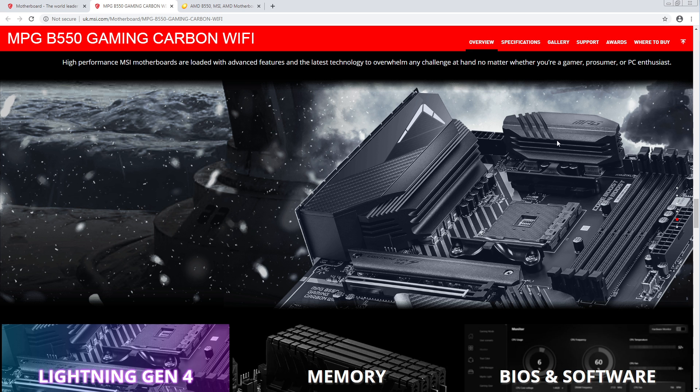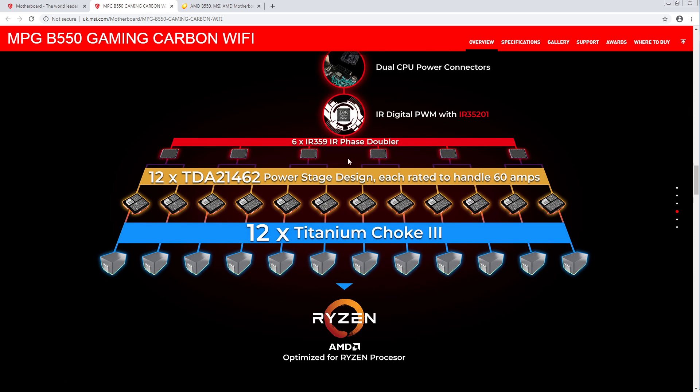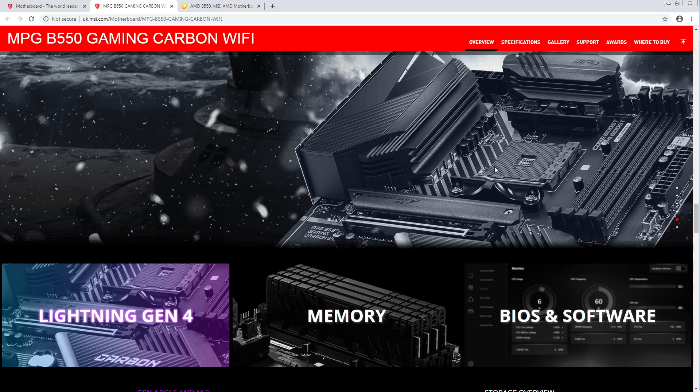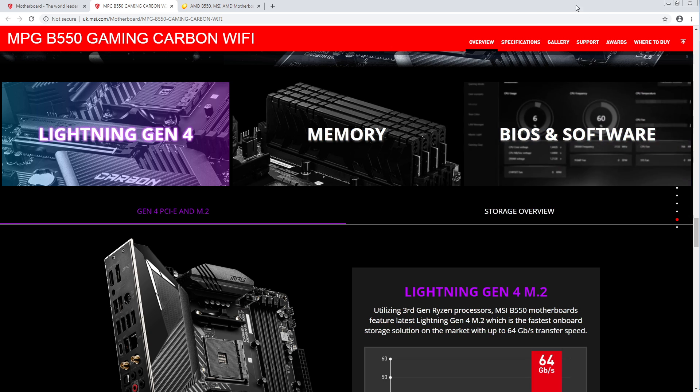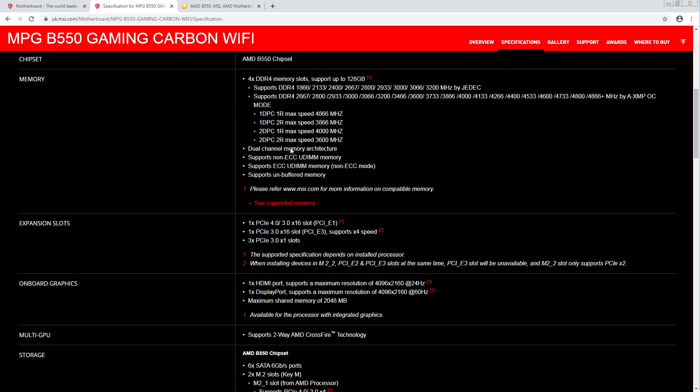Heat sinks look like they have a lot of surface area, though I kind of doubt they'll need it considering what's hiding under them. That is one really nice VRM, right with the IR35201 — I'm impressed. I want to see what kind of memory speeds MSI is saying they'll support.